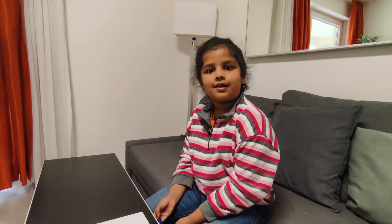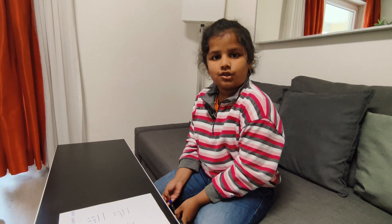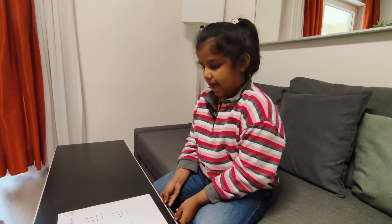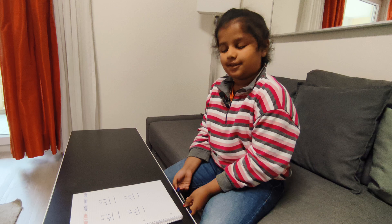Hello kids, welcome to my YouTube channel. Today I will tell you about addition with carryover. So let's start.